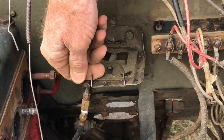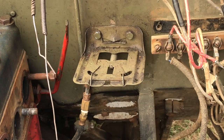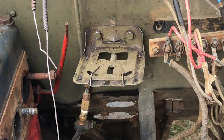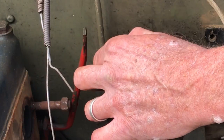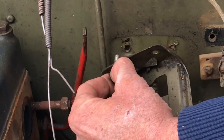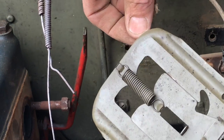The oil can holder is fastened through the firewall. You have to reach underneath the underside with a wrench, and then you can take these off with a socket or a wrench. These are a little bit more difficult to get at. And there's the oil can holder removed.